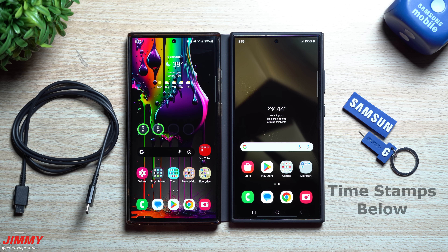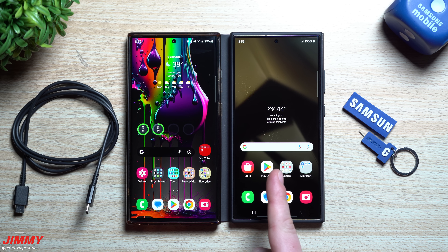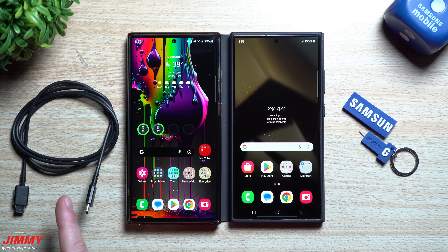Hey guys, welcome back to the channel. My name is Jimmy and it is that time of year to upgrade to the next biggest thing — the Samsung Galaxy S24 series. In today's video we will be using Samsung Smart Switch to transfer everything from the S23 Ultra over to the Galaxy S24 Ultra. We're going to see how long it takes wirelessly but also how long it will take via the cable, so you can see which method is faster.